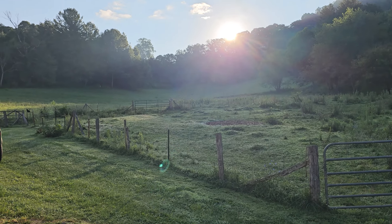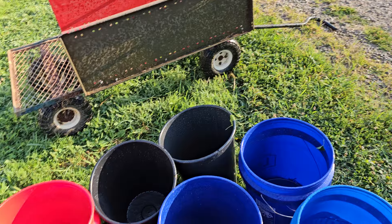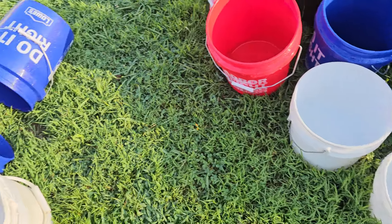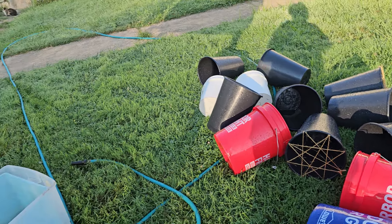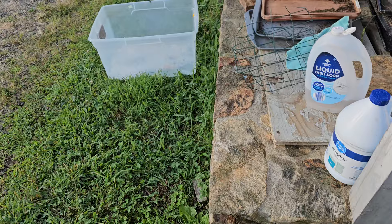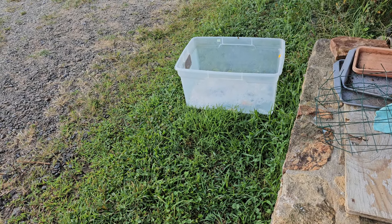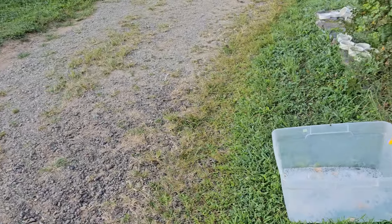Good morning. This is one of the unfun parts of flower farming — washing the buckets. There's lots of buckets and lots of these things, because we put two of the round market baskets or market buckets in there when we're taking them in the car to keep them from turning over.